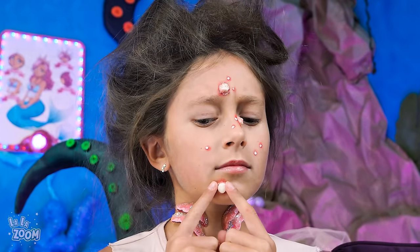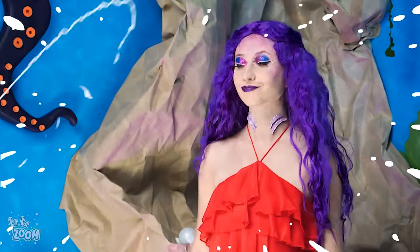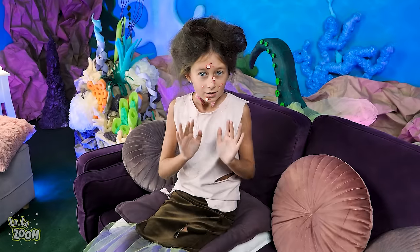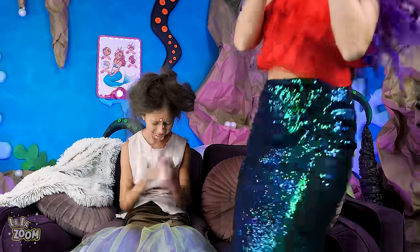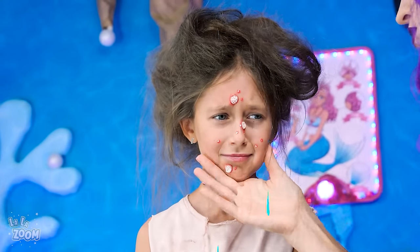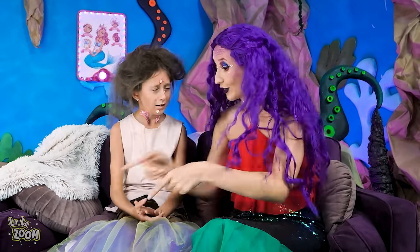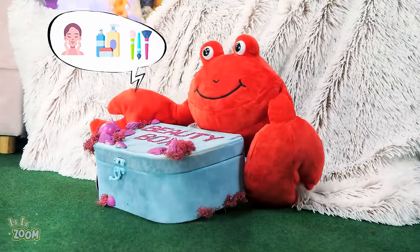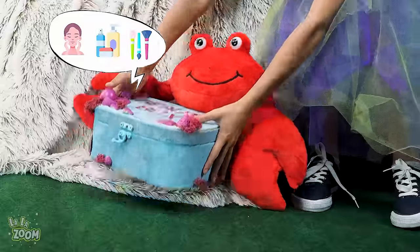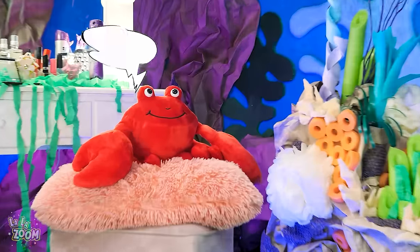Ew! Those pimples are so nasty! I really wanna squeeze them! Ew! What the heck?! Come on! Sorry! Ugh! Child! We should do something about your skin! Wait! Don't cry! I have something for you! A beauty box delivered by a crab! Huh? Thank you, Mr. Crab! No problem! Okay! Let's dig in!